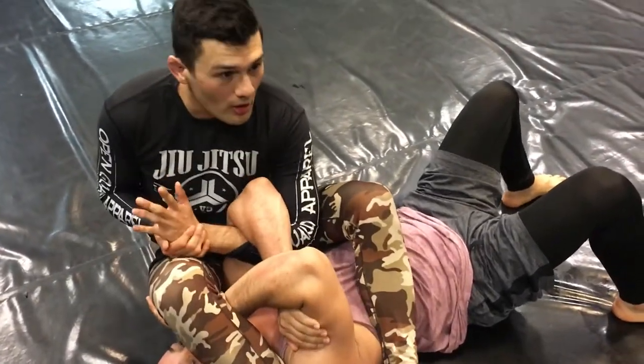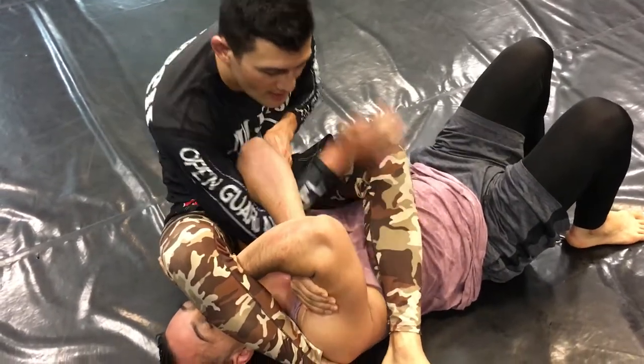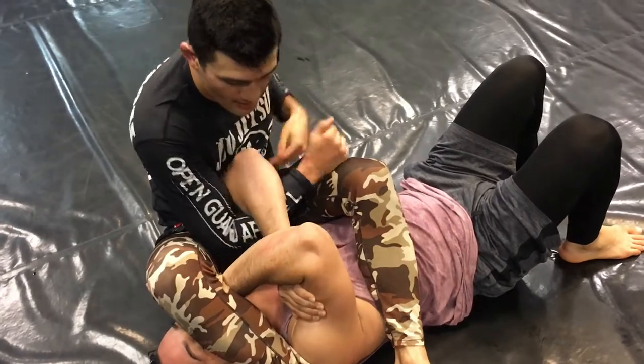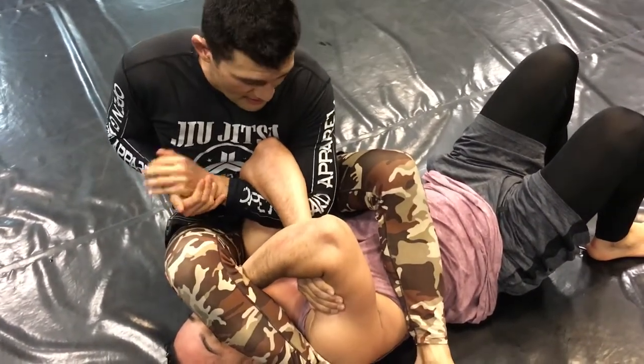So this is how I do arm bar from spiderweb. If it's EBI rules it'll be like this, but let's start like this — I'll show you how to finish that.